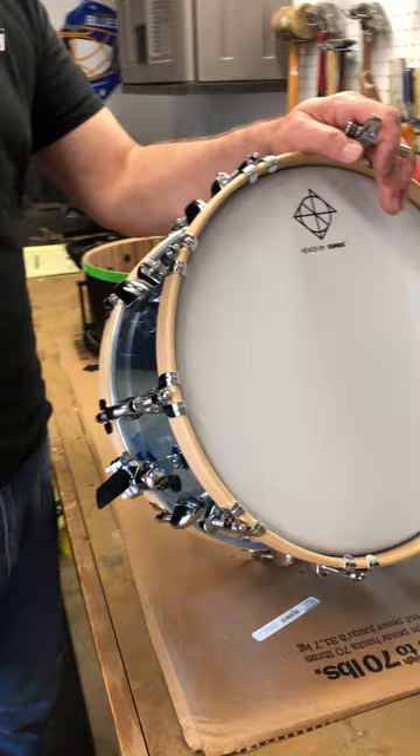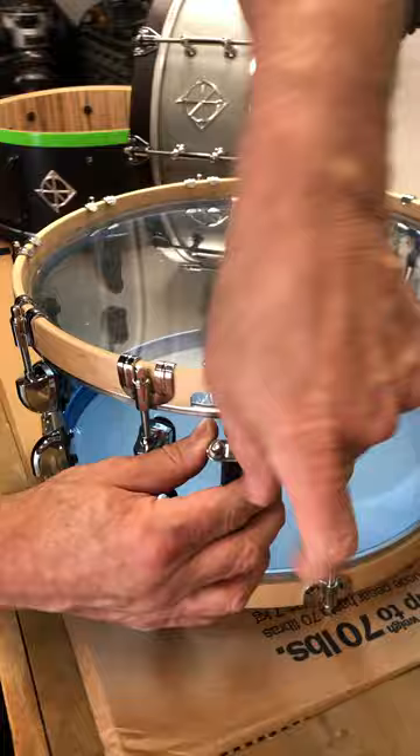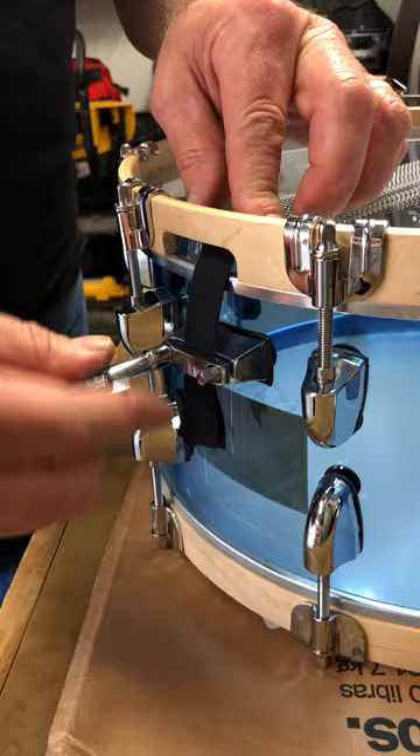Remember, there are no rules when it comes to these adjustments, but this is my remedy. So let's get started. Flip the drum over and loosen up the clamps on both sides. Mine has drum key head screws; yours might be Phillips or flathead screws — same thing. Flip it over and unclamp the butt plate side, loosen it up.